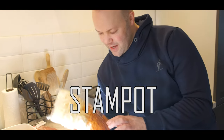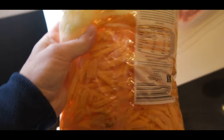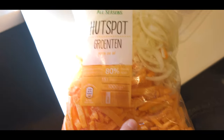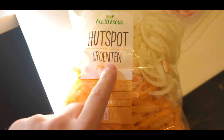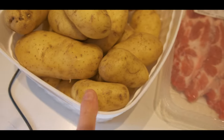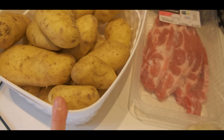I have a bag here. This is onions and carrots — we call this Hutspot. Grunten means vegetables. And then here is pork meat and potatoes. We're going to use these ingredients — a little bit of butter, some salt — and after that I'm going to make a pandesal dough.